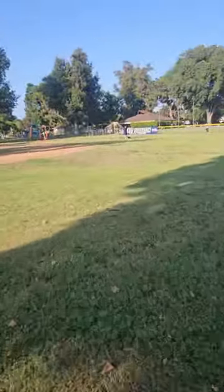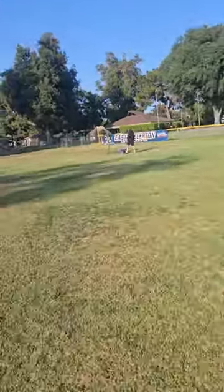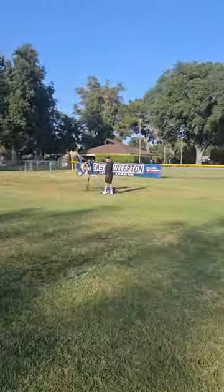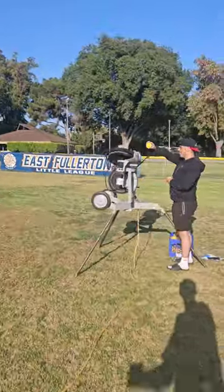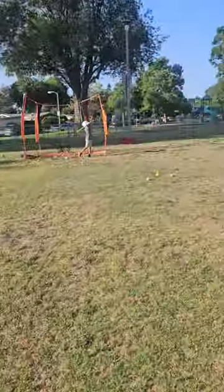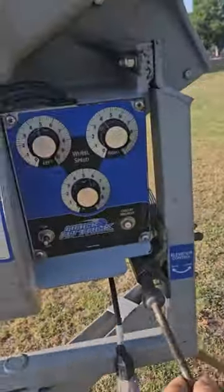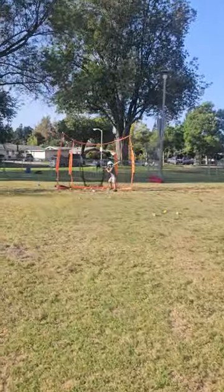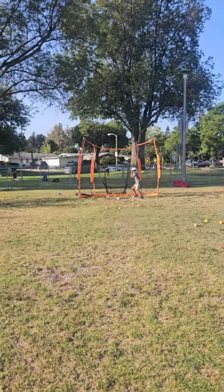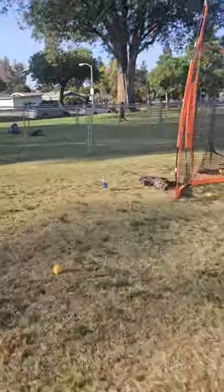And then over here we have another hack attack station. These are coming out just at BP speed, just so the kids can feel successful. It's a newer crowd. It's coming out a little low, so I'm just going to crank this up a little bit. That was a little high. Maybe crank it down one, find that happy little medium in between.